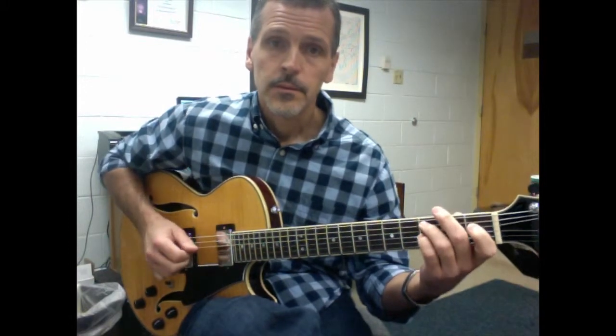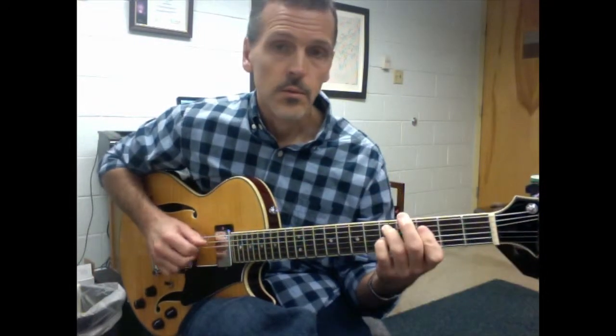First 8 bars. 2, 3, 4, 1, 2, 3, 4, 1, 2, 3, 4, 1, 2, 1.